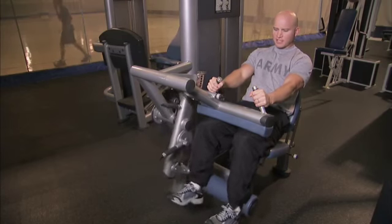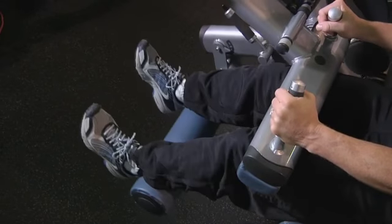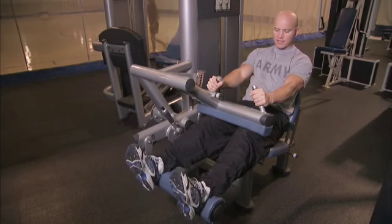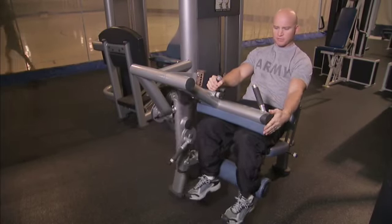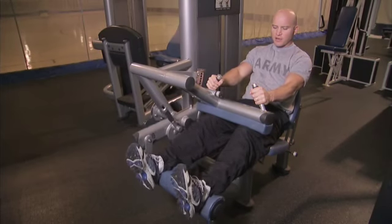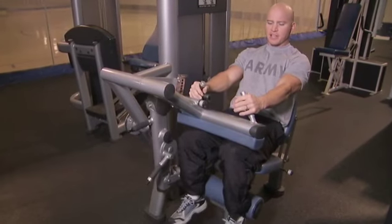This is the seated leg curl exercise. Make sure your back is positioned correctly, that your pivot point pad is right above your knee. You want to hold onto the handles here, keep yourself braced, and you want the lower pad right there just below the heel, or just behind the heel.